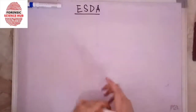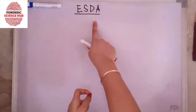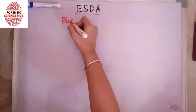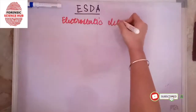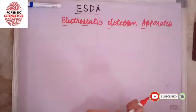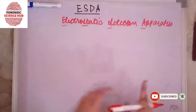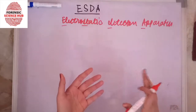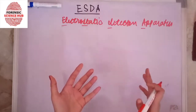Hi everyone. Today in this video I'm going to discuss ESDA, which is a technique used in questioned document examination. The full form is Electrostatic Detection Apparatus. Basically, it is a forensic device that is used to detect indentations — written indentations or impressions written on paper.